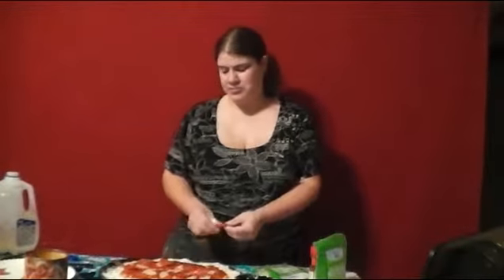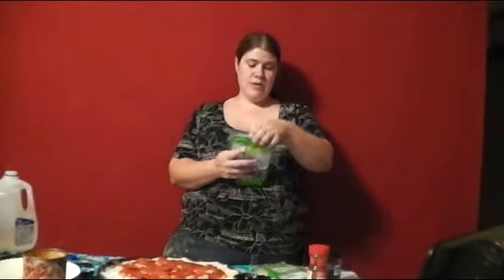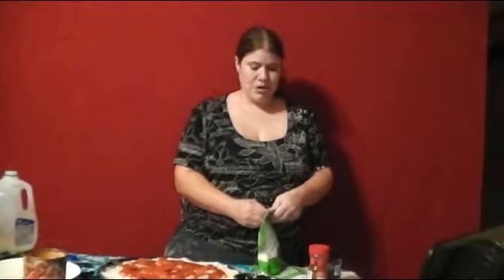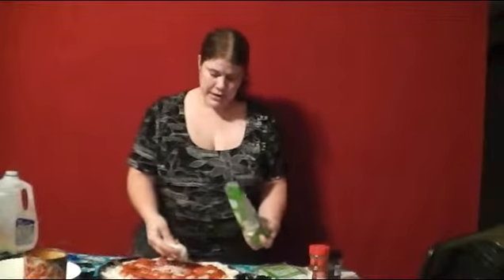Now the pepperonis — probably about fifty pepperonis on a big pizza if you want to count them. Kind of go in a circle formation so you get every spare inch. Now I'm gonna spread some mozzarella cheese on — this is two percent low moisture part skim mozzarella cheese. I get about a handful.